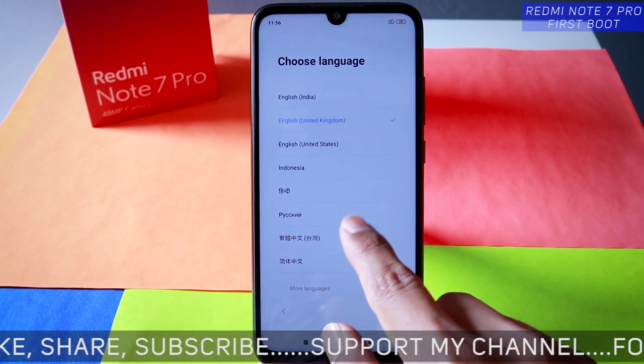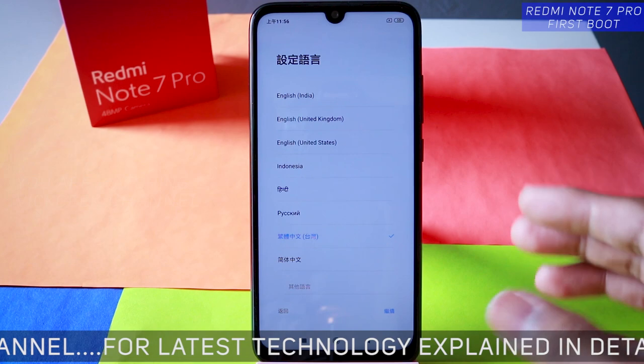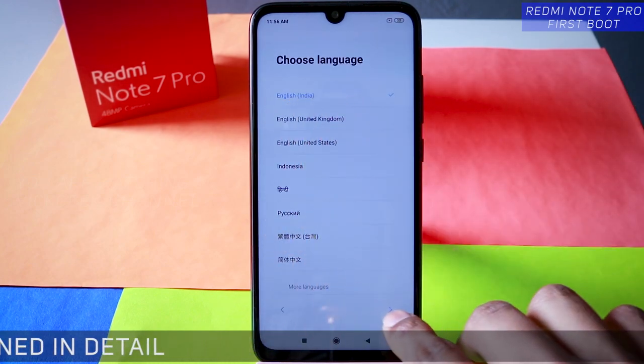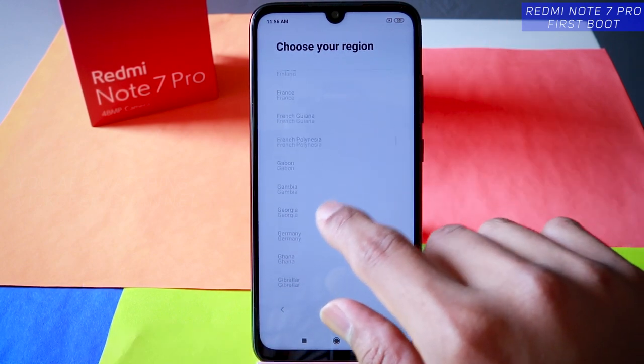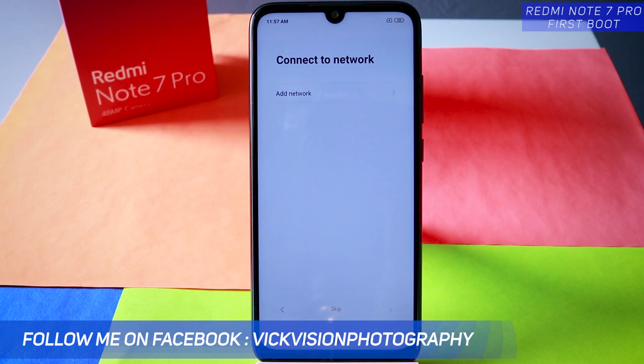Tap on next and here you need to select the language. You can select any language you want for the user interface. Let's go ahead and select English India and tap on next. Now choose your region — let's select India. Tap on next and it sets the region, keyboard, and other things related to India.